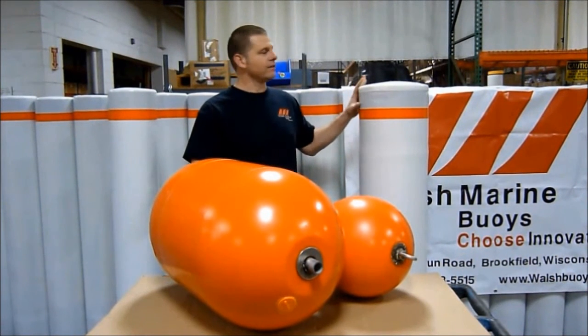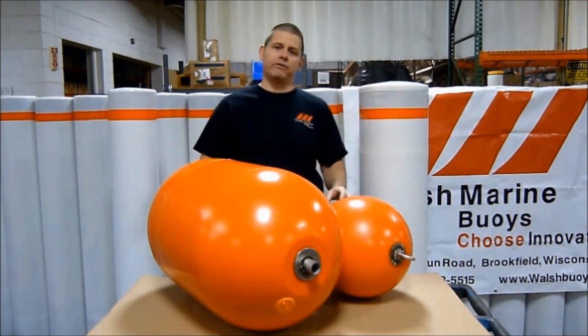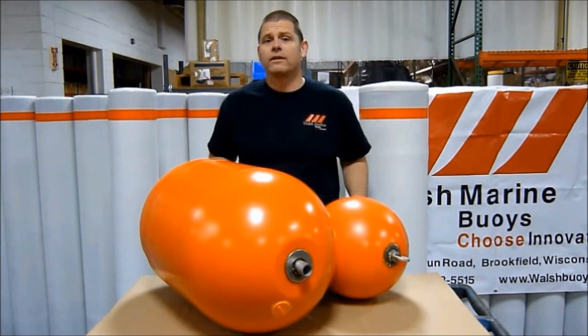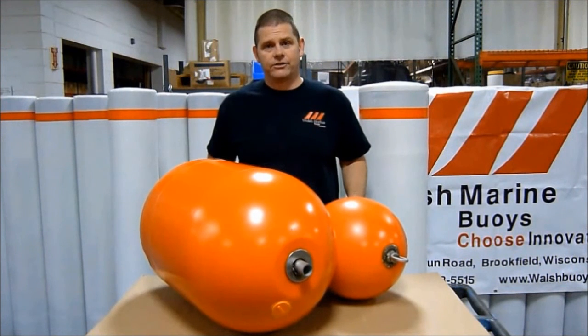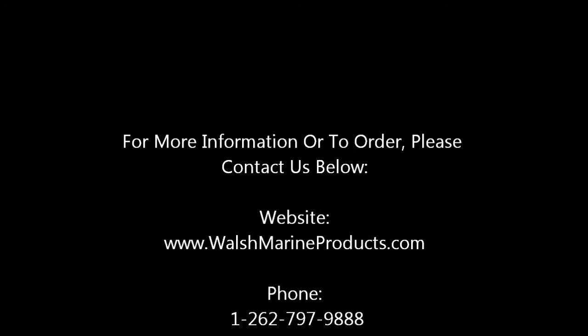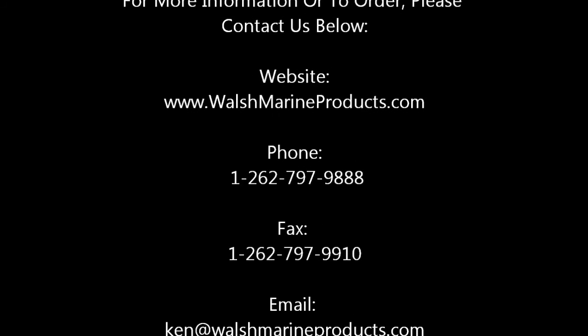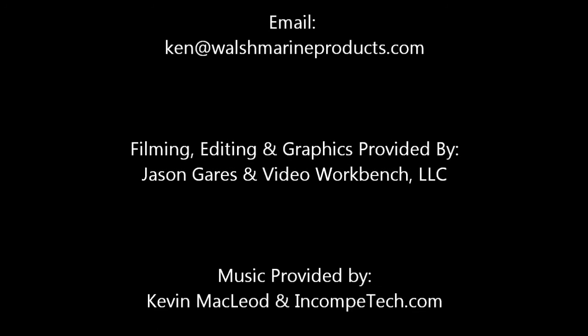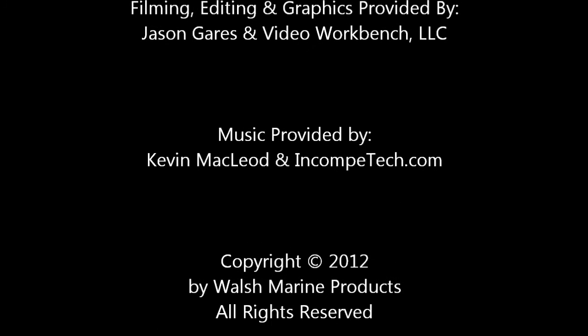Thank you for watching this video with respect to rigging and hardware for regulatory buoys and barrier floats. At Walsh Marine Products, we look forward to helping you with all of your hardware and rigging needs. We'll see you next time.